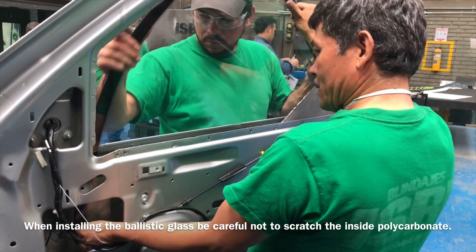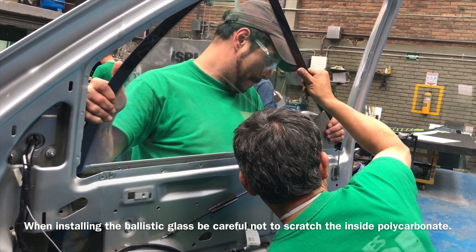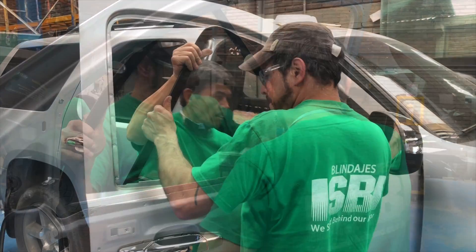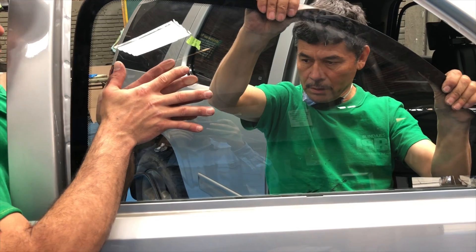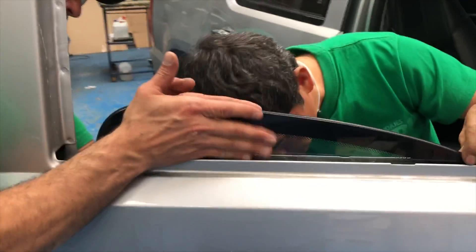This part requires two people to install. Basically you have to tilt the front side in, and then once it's inside, you rotate it. You have to be very careful so the polycarbonate doesn't scratch. The inside surface of the glass is extremely delicate and will scratch easily. We're going to drop the new glass into the original window lifter, so it's going to lodge in the back and in the front.